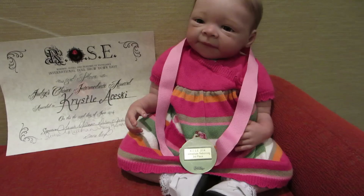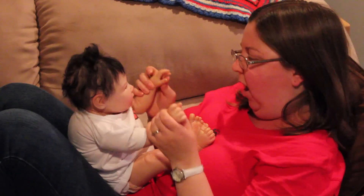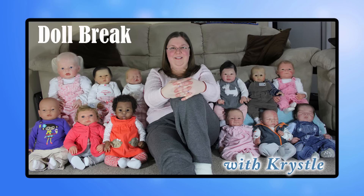Along with collecting, I've been a Reborn artist since 2008. It isn't easy keeping up with my collection, but it sure is a lot of fun.